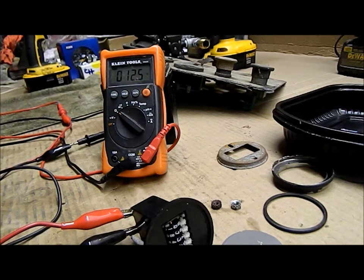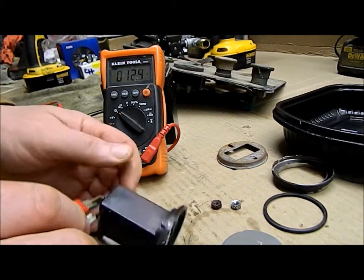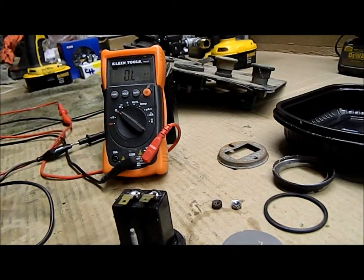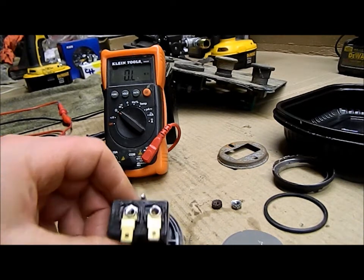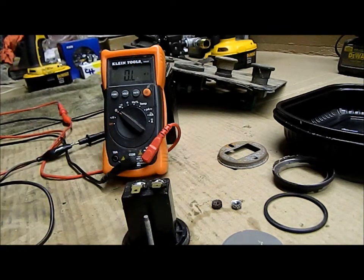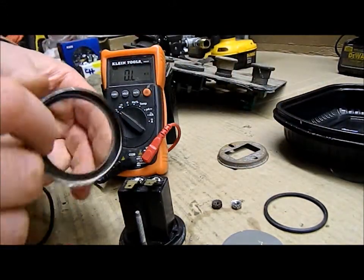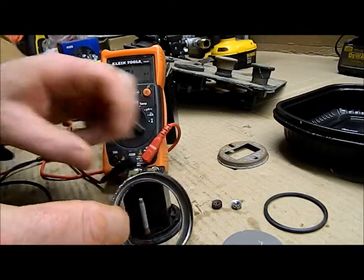I jiggled the connections on the back — they're riveted — and the resistance changed when I did. So I thought I'd try soldering the connections together to get a better contact. When I did that and tested it again on a battery, I found there was no resistance at all — it was open circuit. I thought I'd probably overheated it and melted the wires inside. The bezel had to be bent back and pretty well destroyed in order to get it apart.